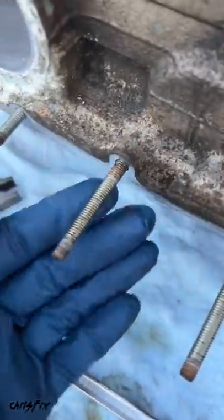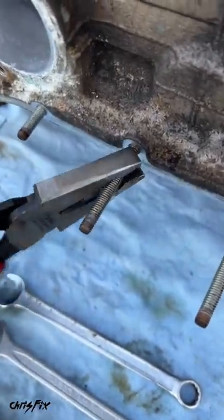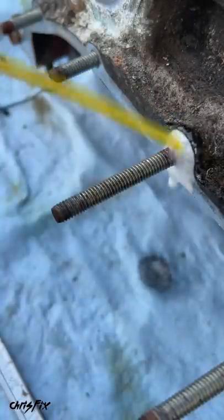And unlike a nut or a bolt, there's nothing to grab onto, and you don't want to use pliers because this will damage the threads. So let me show you how to remove these. First, I like to spray some penetrating fluid right where the stud and block meet.